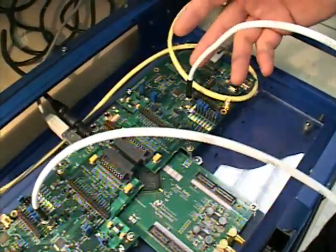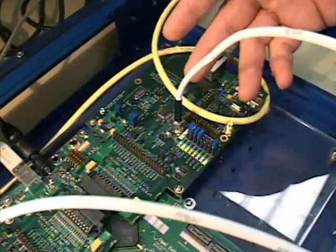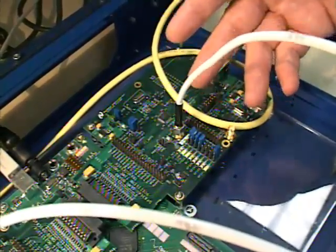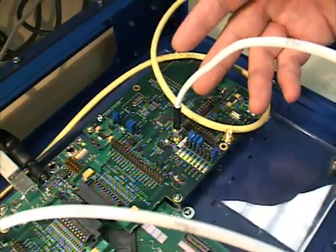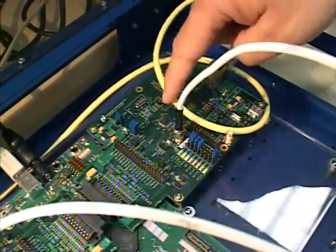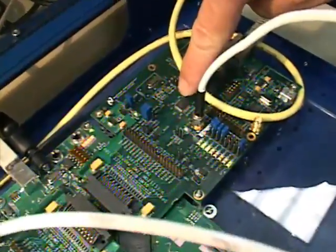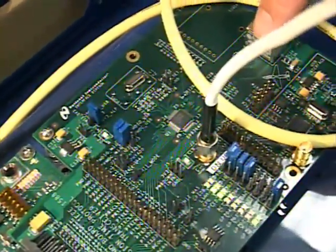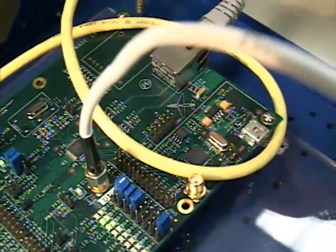On the right-hand side we have a node that's acting as the IEEE 1588 PTP master. This is the time source for this node. The time synchronization information is going out through the DP-83640 — that's the chip in the middle — out the RJ45 into an Ethernet cable.